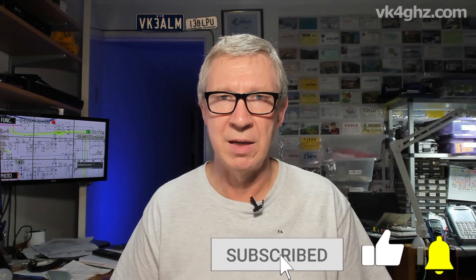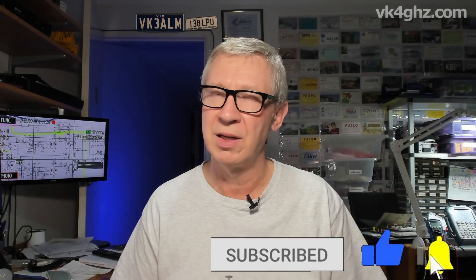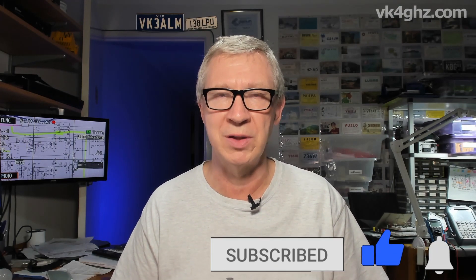I hope that saves you from any potential disasters in the future. Pretty easy mod to do, really worthwhile doing. Thanks again Mike for suggesting that. Until the next video, stay safe and we'll see you then. Cheers.